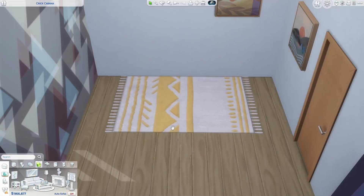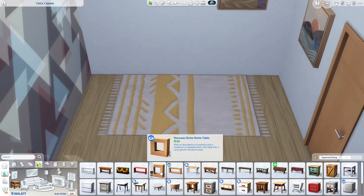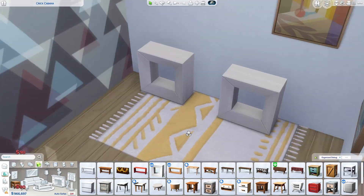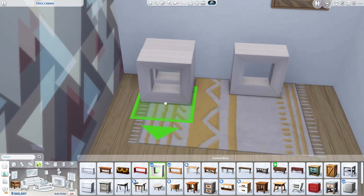Now we're going to create a functional desk unit using the same sort of items. Select the Nouveau Rich Niche Table from Spa Day — I'm going to do that in white — and space those across either side. Same as before, just double up the tables.